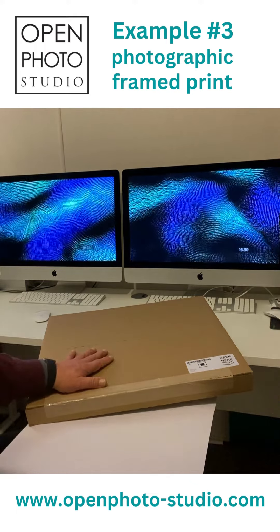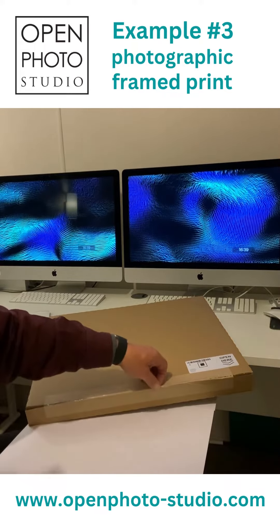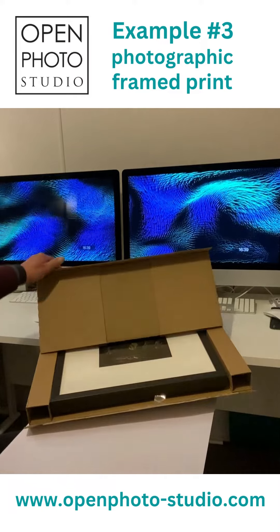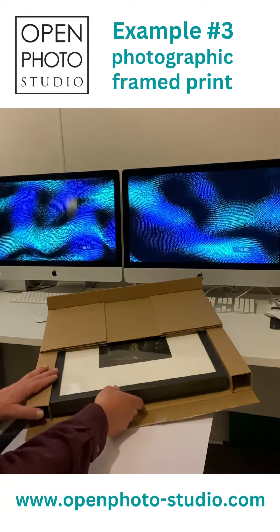They're sent in a very secure box which is double thickness on all sides to help protect them, hinged up with bumper sides on here to keep the thing from moving around and protect all the edges.